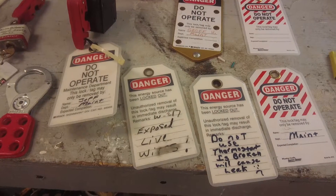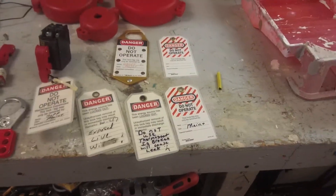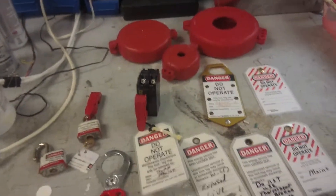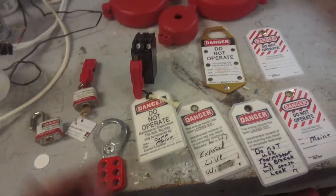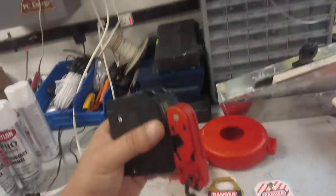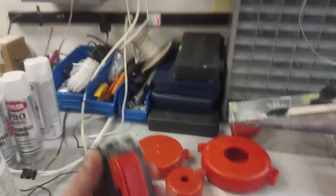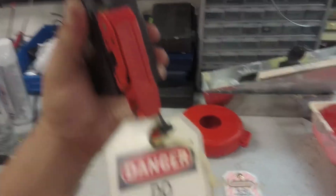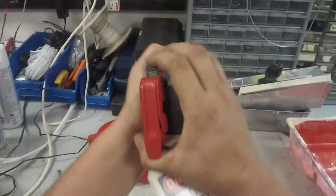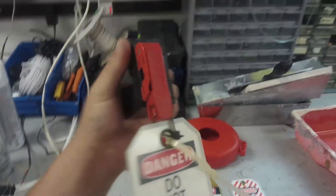Hey guys, Jeff the maintenance man. Someone asked me in a message: do you use lockout/tagout? Yeah, we do. If y'all don't know what lockout/tagout is — let's say I have a breaker that I've flipped off, but then an employee is called on the radio saying the lights are out over there, but I'm working on that device, maybe changing a ballast or something. I'm supposed to put this lock on here so you can't flip the breaker. This is a lockout/tagout.